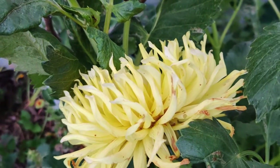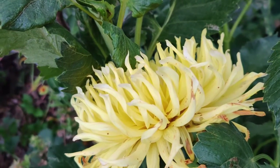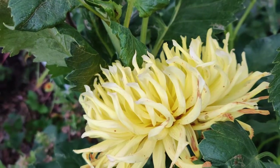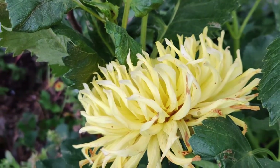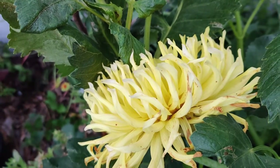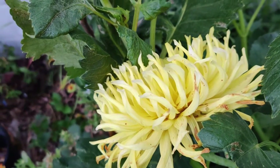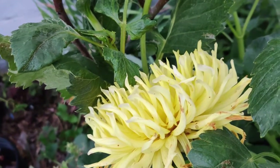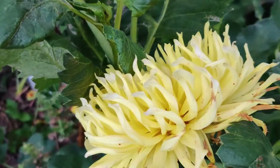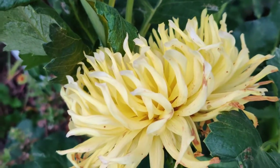The growing season for dahlias is 120 days long. Don't plant tubers too early in spring as they will struggle in cold soil. Ground temperatures should reach 60 degrees Fahrenheit. Wait until after the last frost to plant in the ground or they will suffer.